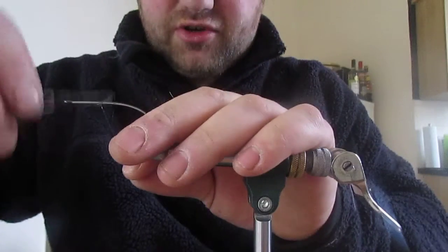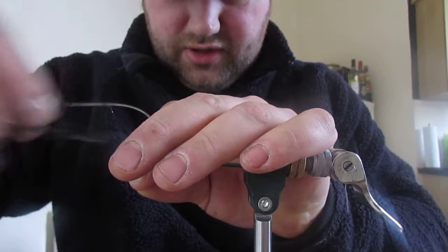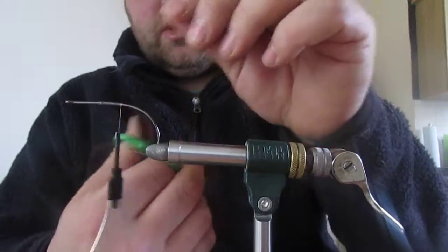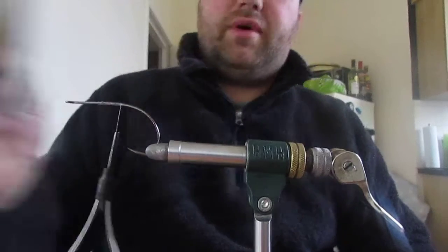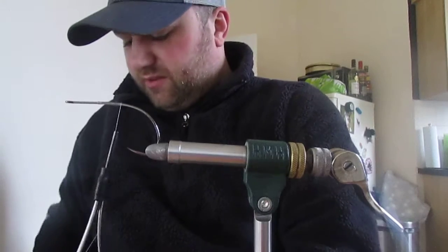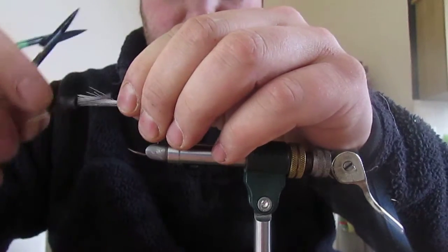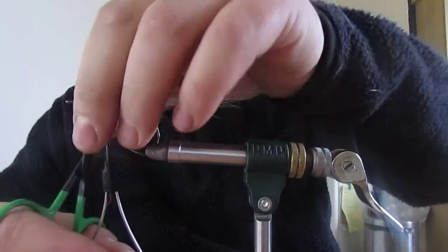Put a bit of varnish on the hook and start your thread on. Bring it down to just before it starts curving round the bend. Start off with white bucktail - just a little bit from the tip of the tail. Don't want it to flare. Just catch it in, wind them forward, and then trim all the tags off.